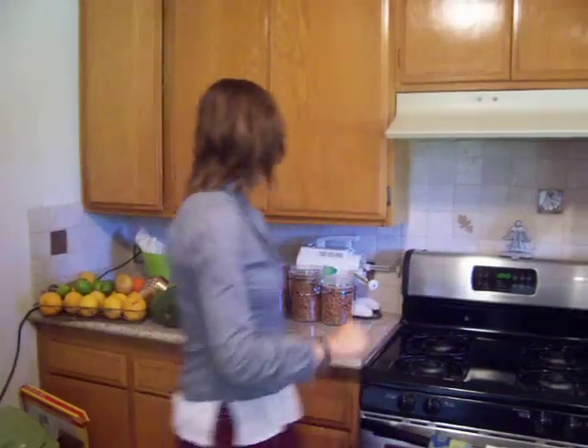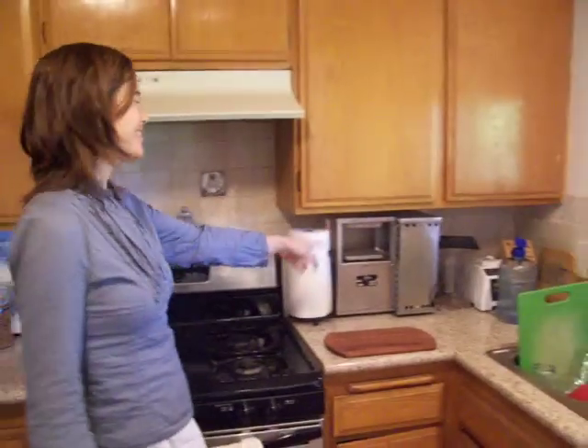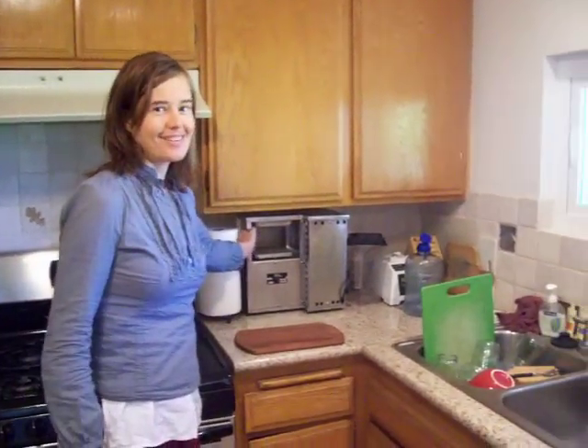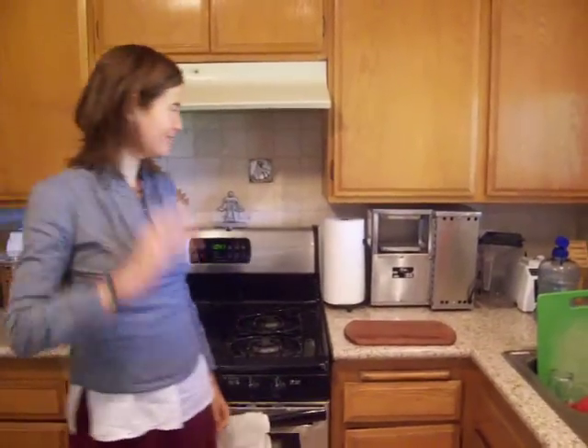We're probably going to be mainly using this green style juicer, and then there's also the pièce de résistance — the Norwalk juicer is here. Me and the Norwalk don't get on that well though, so I'll probably leave that to Matt to use.